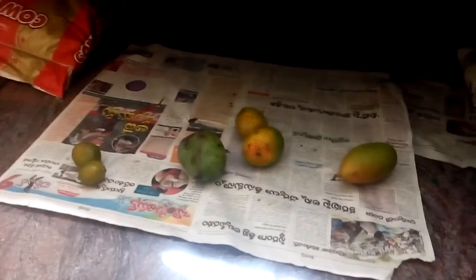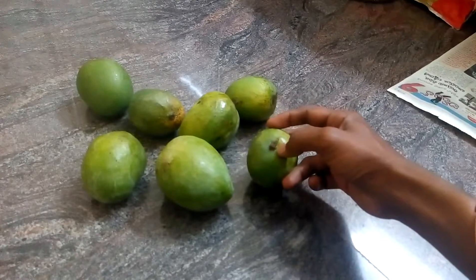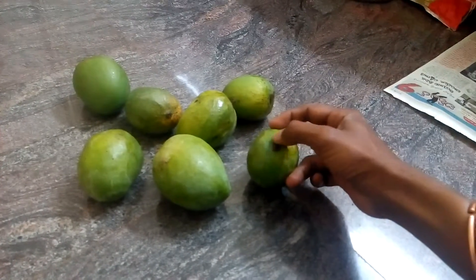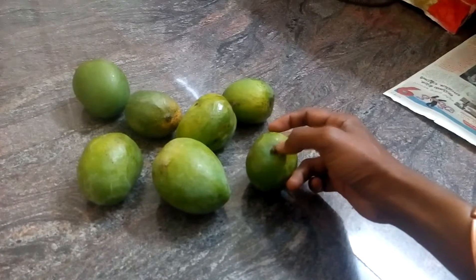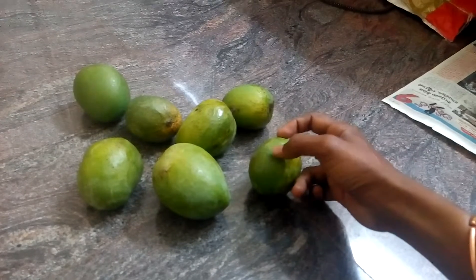Now you can see the color is slowly changing. Just leave them on the floor or in a corner. One important thing to remember: you need to remove this part with a knife and throw it away — otherwise, if you accidentally eat it, you will get a wound.